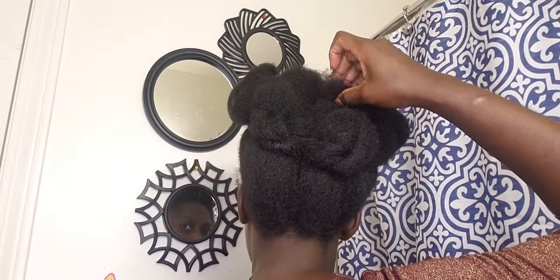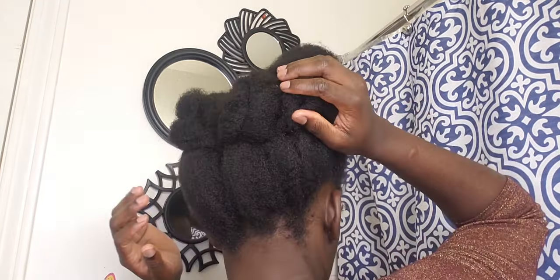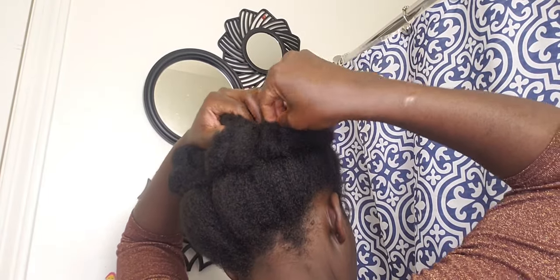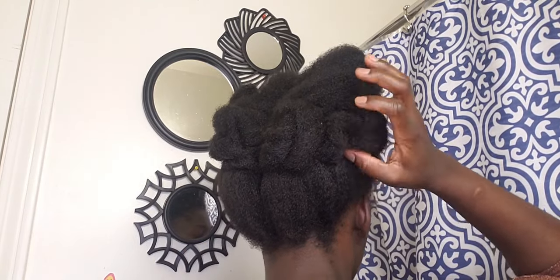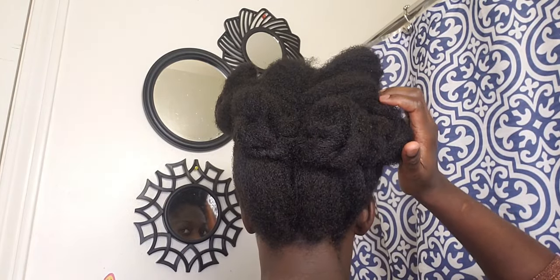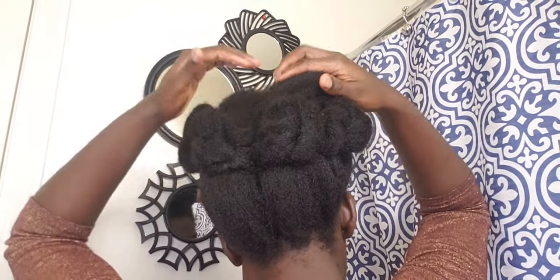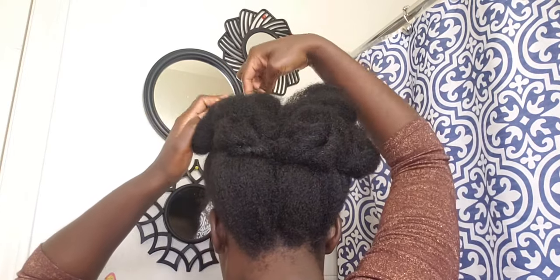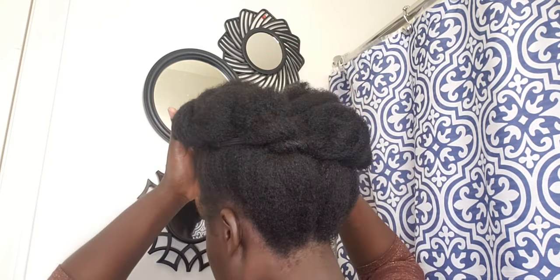I took one of the twisted sections of hair and tucked it under the hair band. I used a single twist on a section of the puff hair. If you want, you can do three braids as well. I was going to wash my hair, so I used a loose twist and tucked it under the hair.